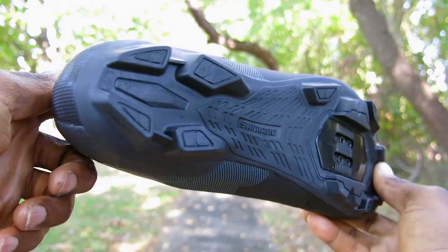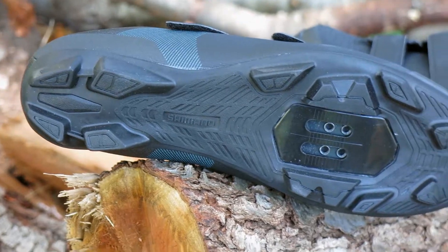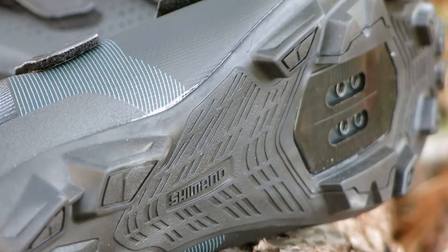Underneath the shoe, the XC1 has a glass fiber nylon sole for power transfer and rubber XC racing lugs that give you grip on the trail or gravel.